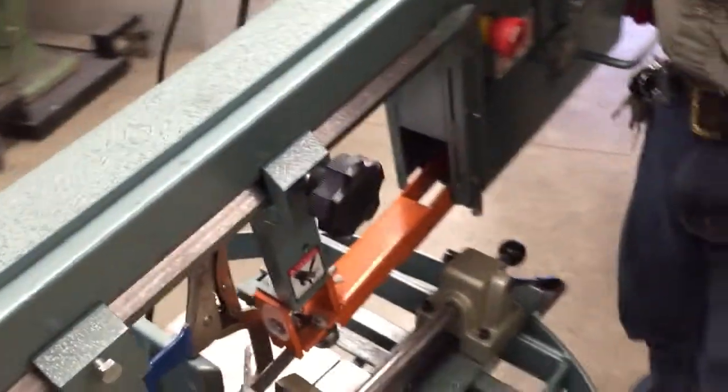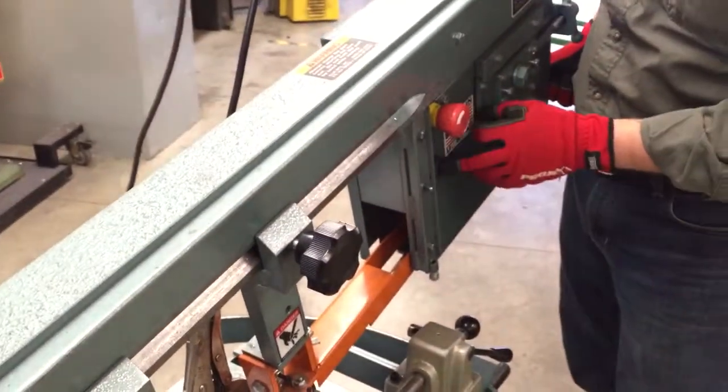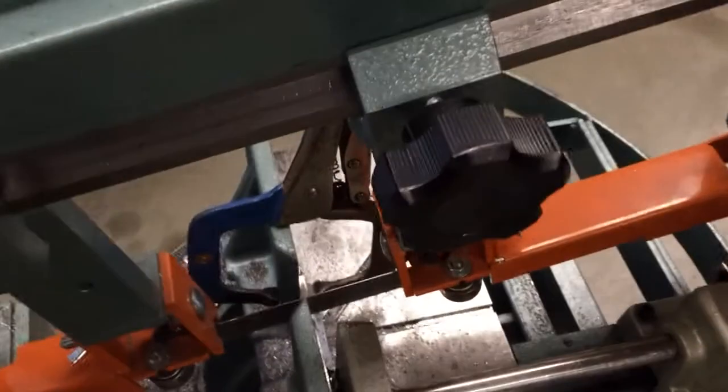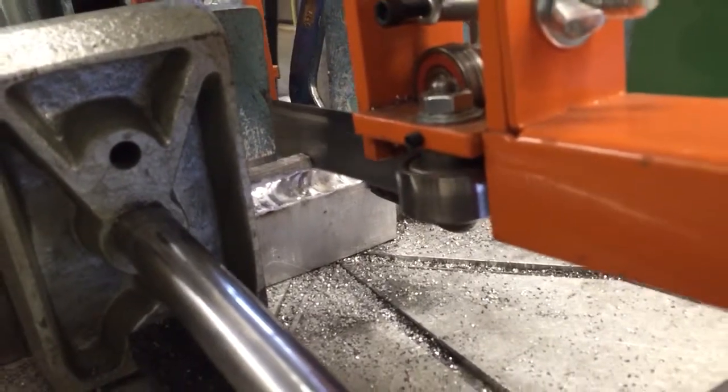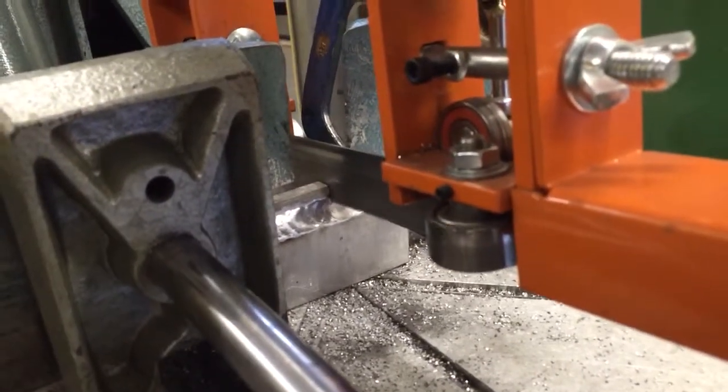Aluminum cuts really fast — it's soft, but it's also grabby. So we're going to go nice and slow on this because we've got time.